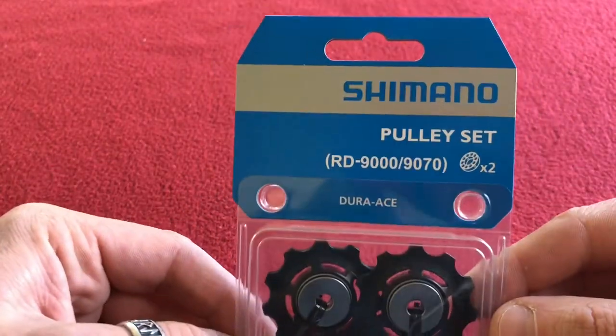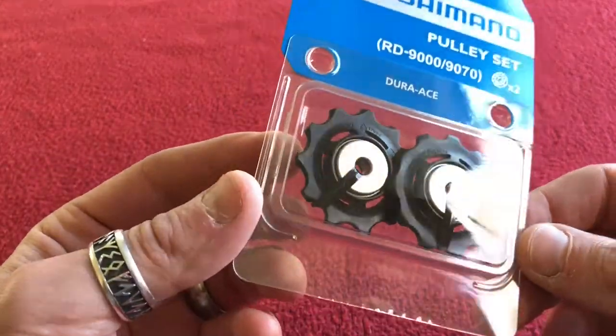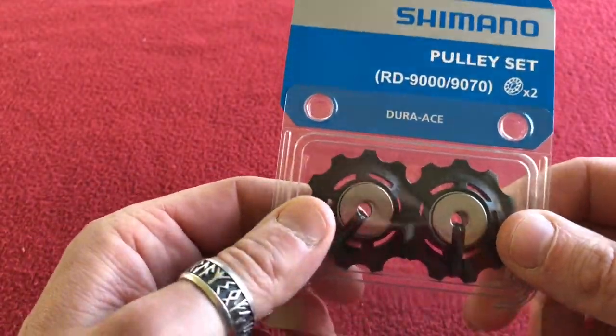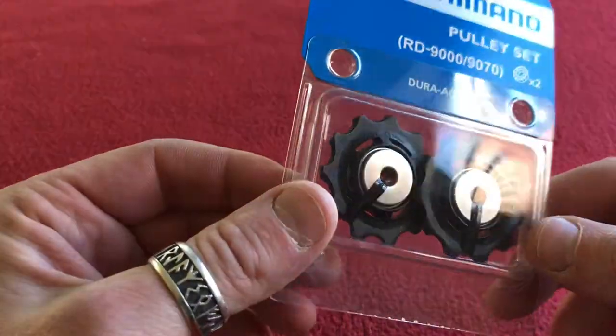I thought it was time to get some more of these because my others are about 6,000 miles probably, so I thought it was about time. Let's open them up and have a little look around.